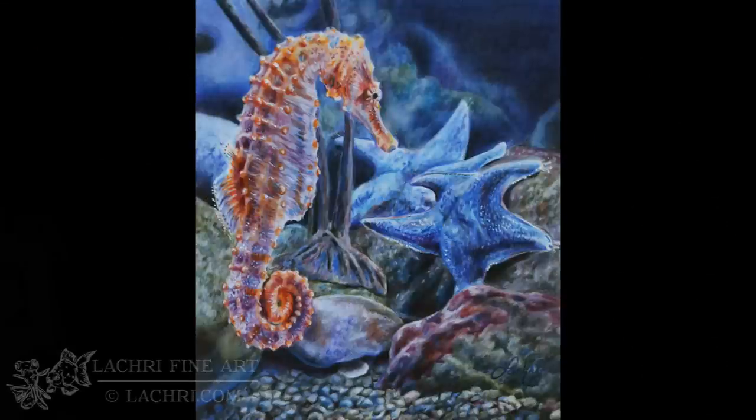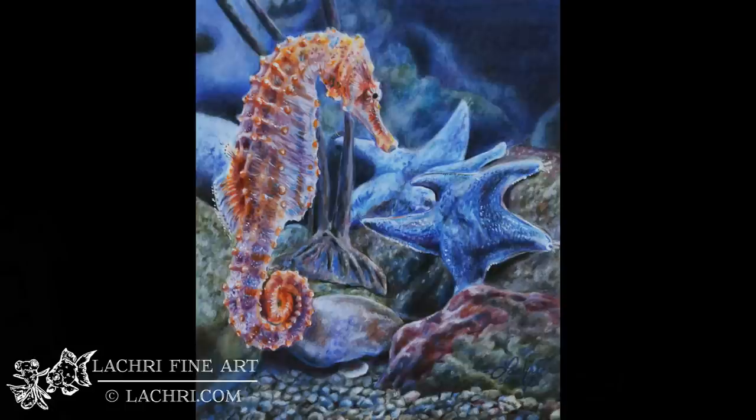In the end, if someone asked me if they should get the Lyra Rembrandt Polycolor colored pencils — yeah, I really liked them. I like them, again, with the Polychromos. But if you're just getting started, this is a less expensive pencil than a lot of the other ones that I use, and it's a decent pencil. It is one that I think you can learn a lot from, and they are mostly very lightfast, so definitely would say this is a good one to pick up.